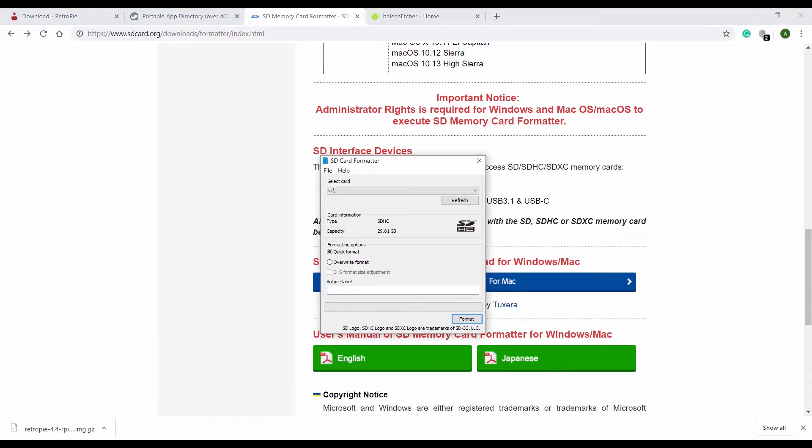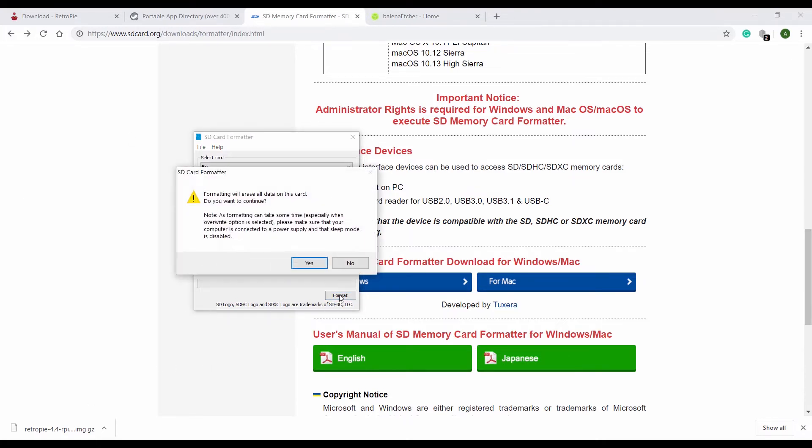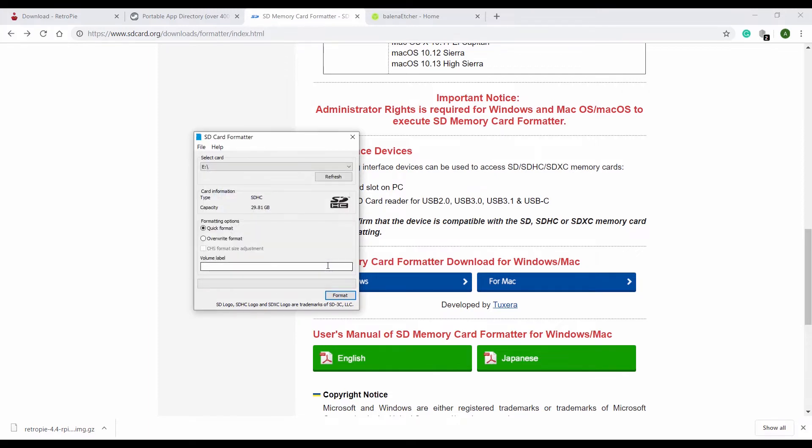Let's run it — here it is. Click the refresh button so it populates all the drives that are SD cards. Select format and click yes. By the way, formatting will erase everything on a disc, so please make sure you have backed up anything you wish to keep on this card before doing that. The card was empty, so it's fine. Click OK and now you can close that application.